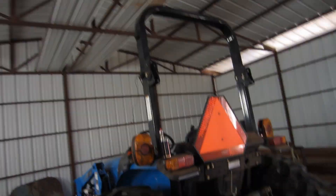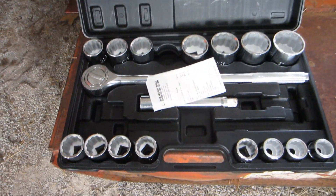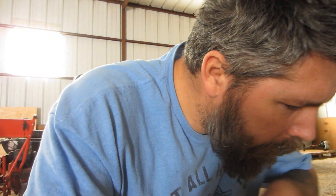I went to Harbor Freight last weekend and bought this socket set. It goes from 7/8ths up to 2 inches. It came with a couple of extensions, the ratchet, and a breaker bar.